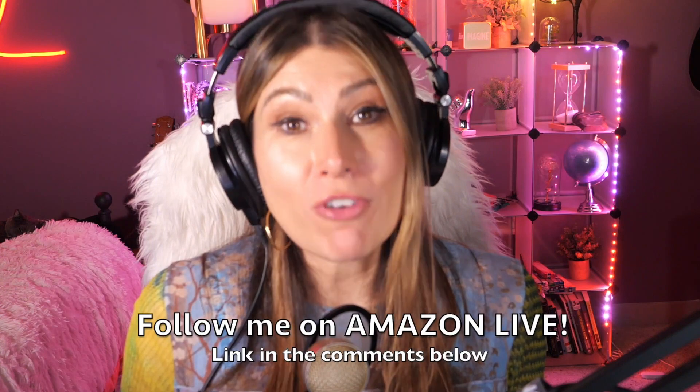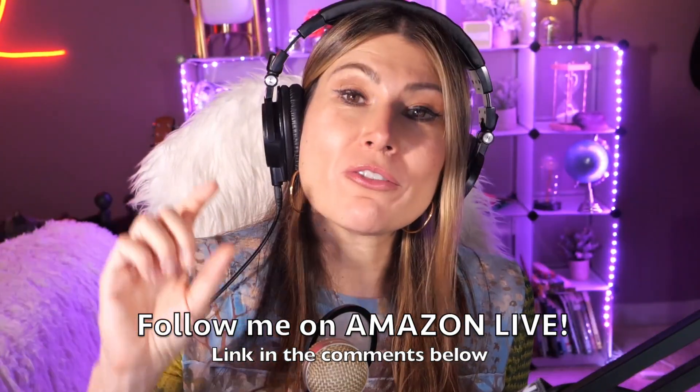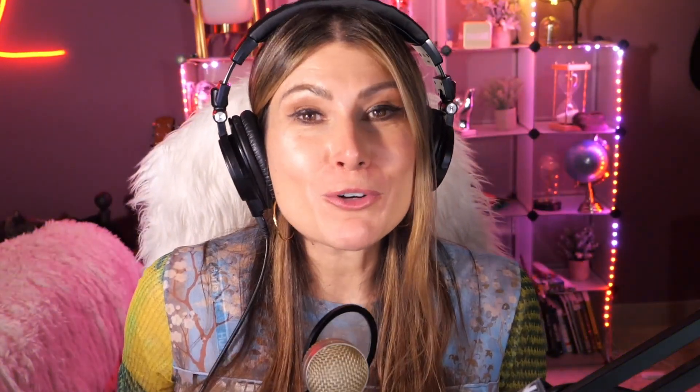You'll also be able to participate in my giveaways here on my YouTube channel and on my Amazon Live channel during my daily streams. You can follow me on Amazon Live — you'll find the link in the comment section below. Thank you so much, and see you soon!